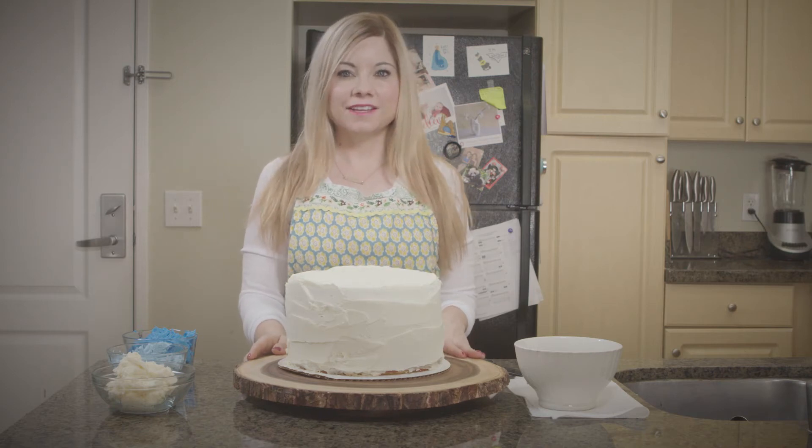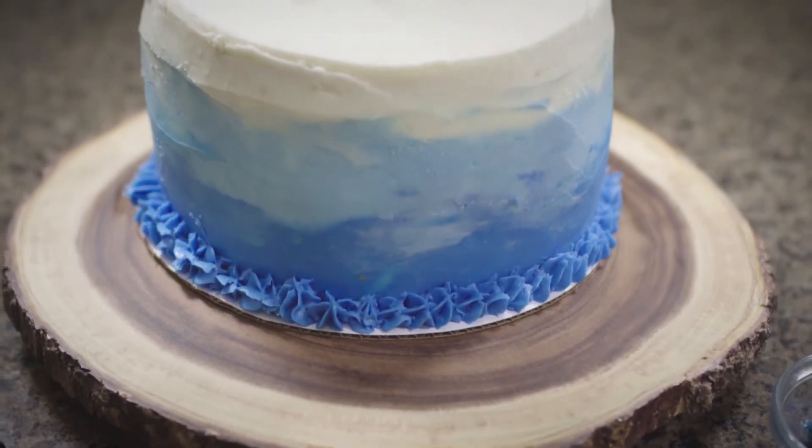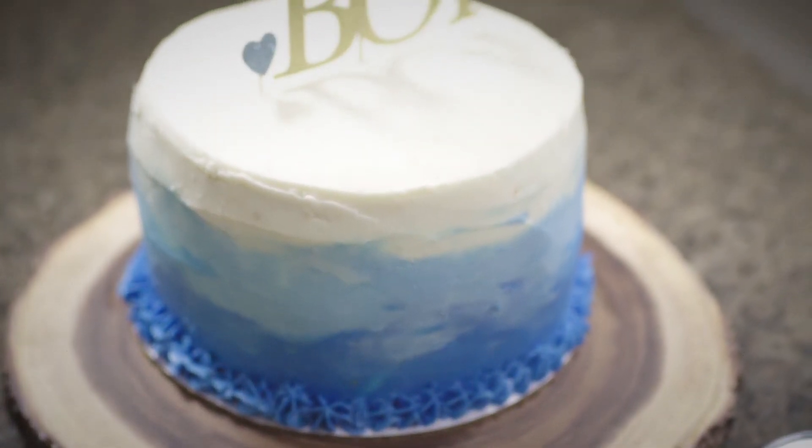Hi everybody, this is Christina with My Confection Obsession and on this episode I'm going to be showing you how to make an ombre cake.